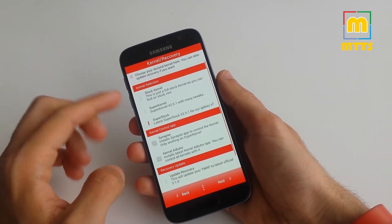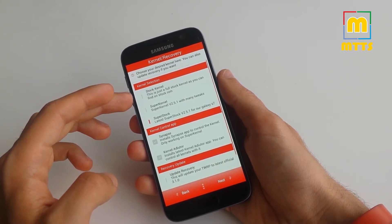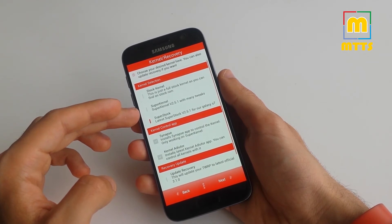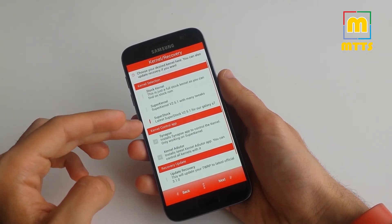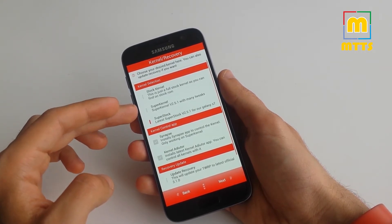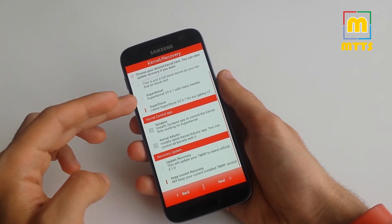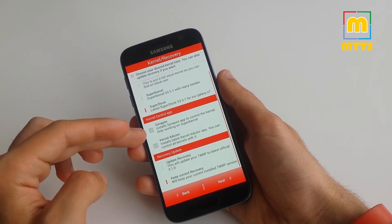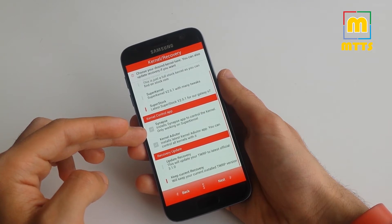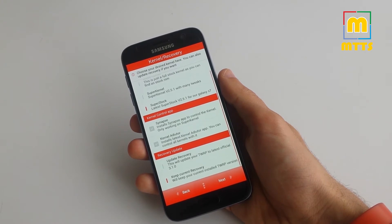For kernel selection, you have the stock kernel — basically the kernel used by Samsung ROMs — the super kernel which has a lot of tweaks, and the super stock kernel which is kind of a mix between the two, so you're not able to modify it as much. If you install the super kernel, you should also get Synapse, an app that can help you do overclocking, underclocking, under-voltage, and so forth.